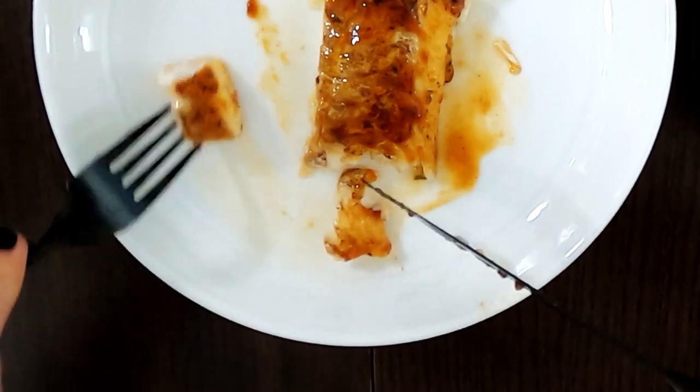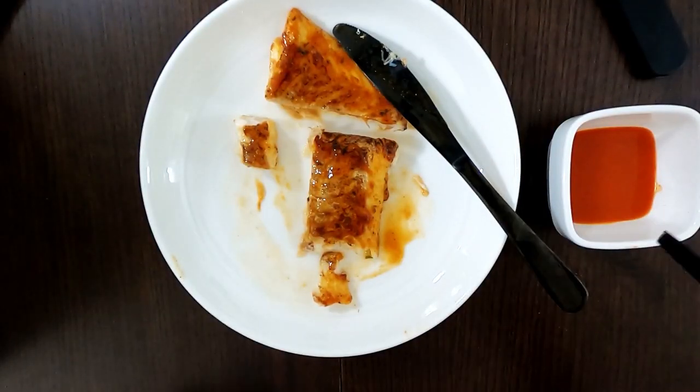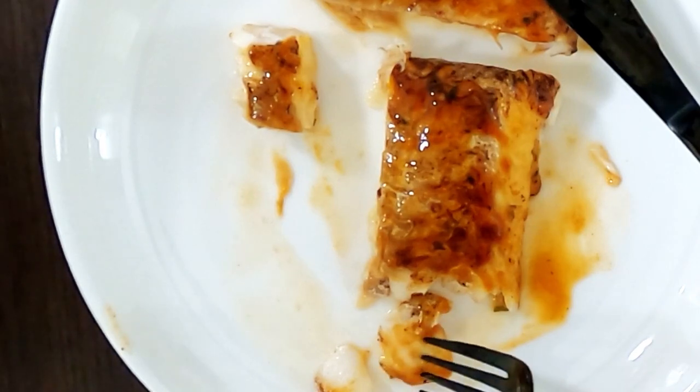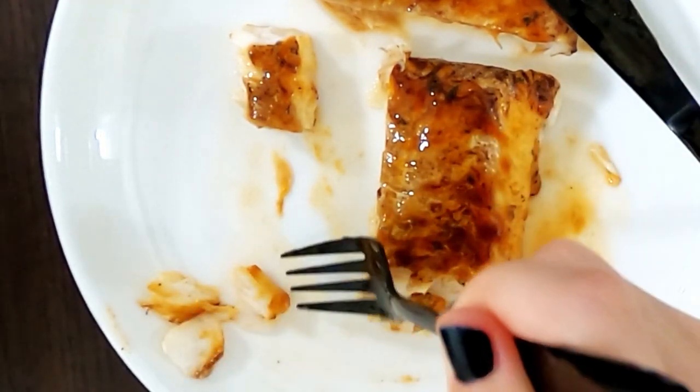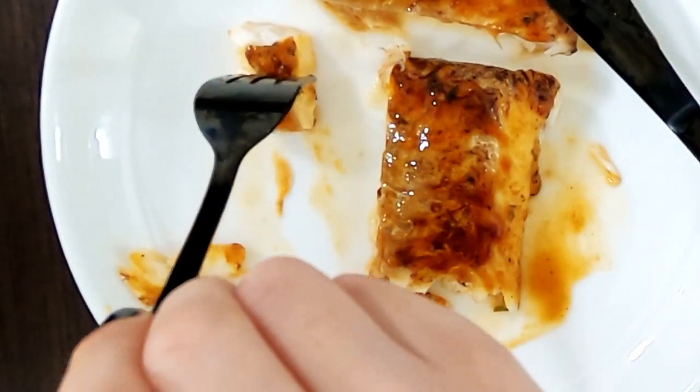Let me take a bite-size piece. It's pretty hot. I got a little dish of Cholula in case I want to dip it, but the cod is too soft — it would just break apart in the sauce. I'm going to eat it plain.